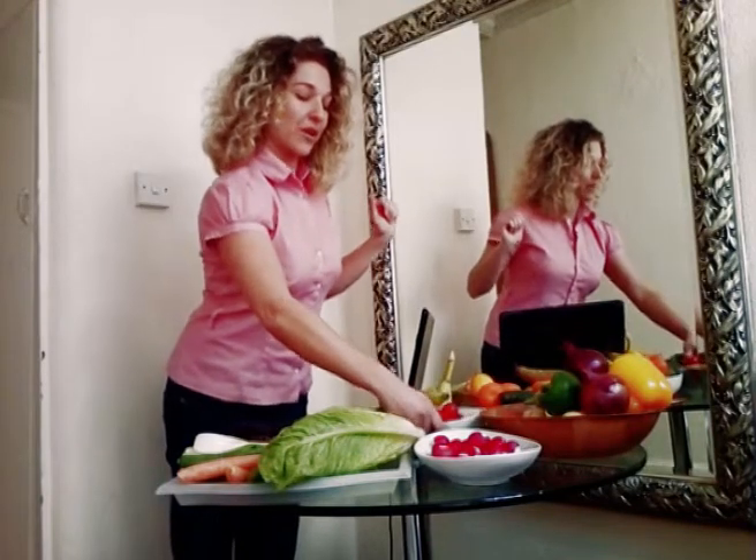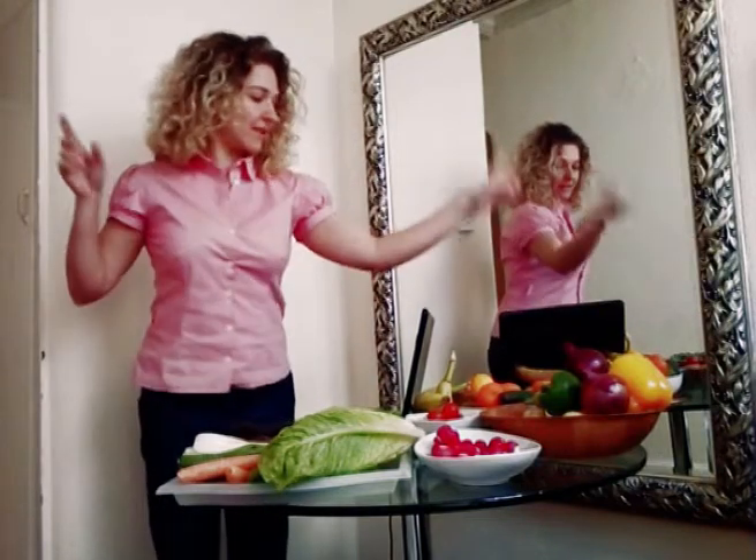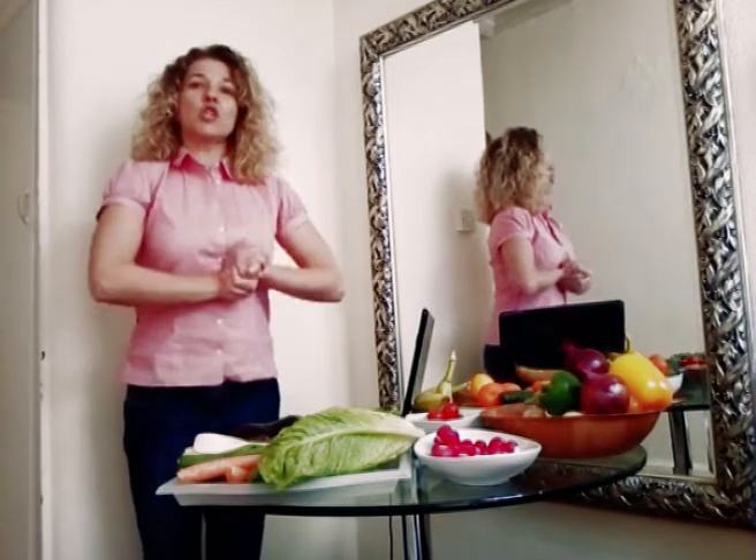We have tomatoes, we have radish, peppers, potatoes, tangerines, lettuce, aubergines — everything!